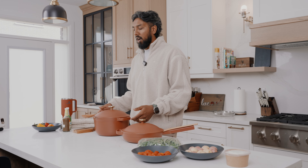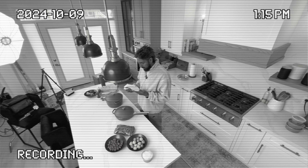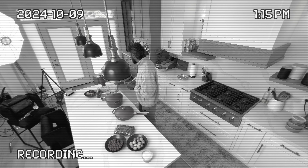All right guys, welcome back to From Scratch — it's the new season. It's been a while, people have been asking where the episodes are, so I thought I'd make a comeback. I just wanted to introduce with a new episode my new product right here. This is called the Always Pan — is that correct?